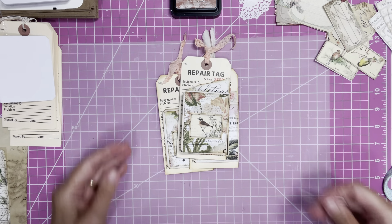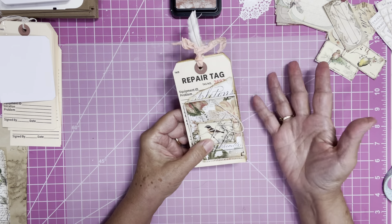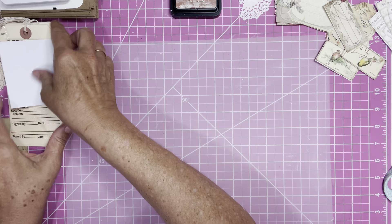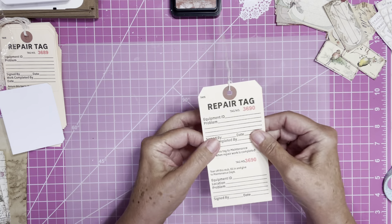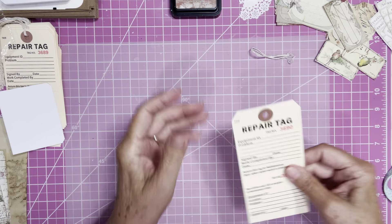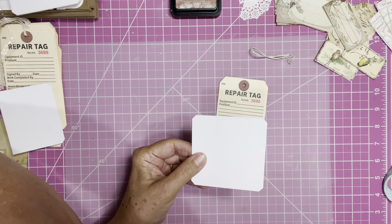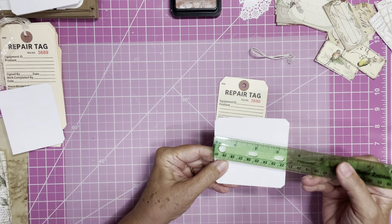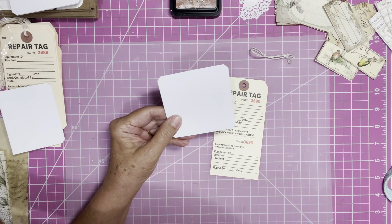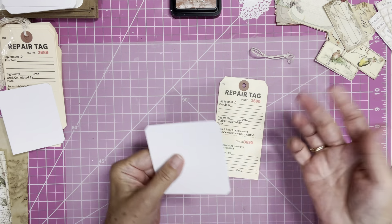So I'm going to show you how I put them together in case you have some repair tags that you want to do something with and start making some ephemera. This is what I started with — the repair tag, with the string taken off. If you don't have one of these, you can just cut out a piece of cardstock. These measure three and a half by three and a half — a three and a half inch square is what I've been using.